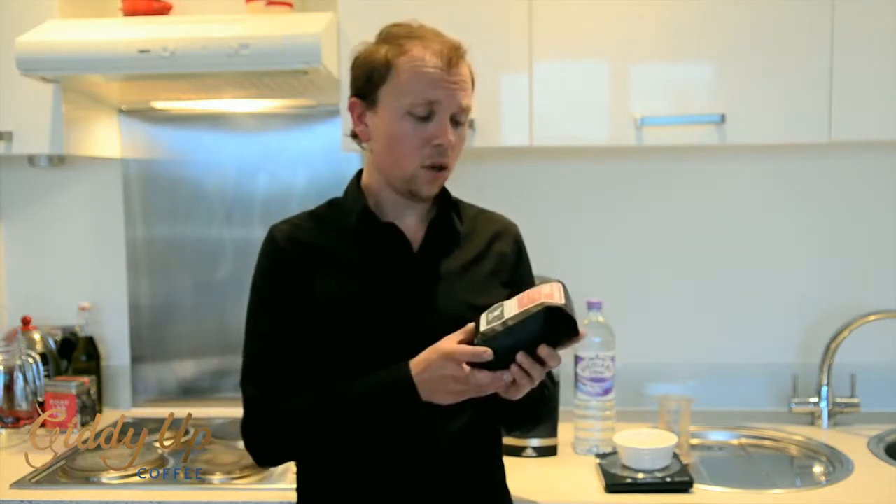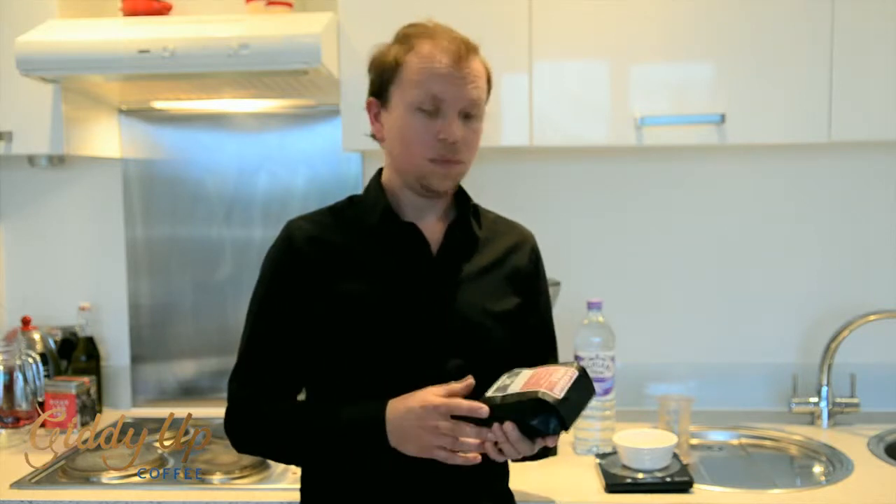Today I'll be using coffee roasted by Square Mile Roasters. Let's get to it.